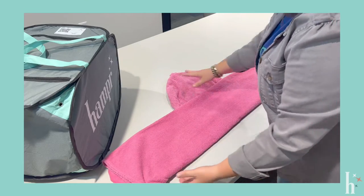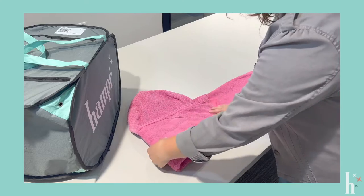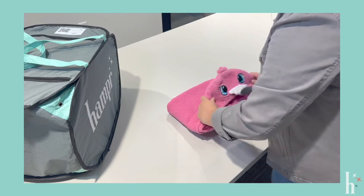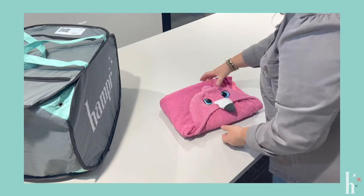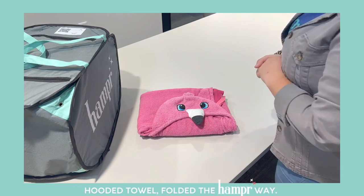My hood is still out. We're going to come in thirds this way, and then this way. The hood can sit nice and flat on top — and that's how you fold a hooded towel the Hamper way.